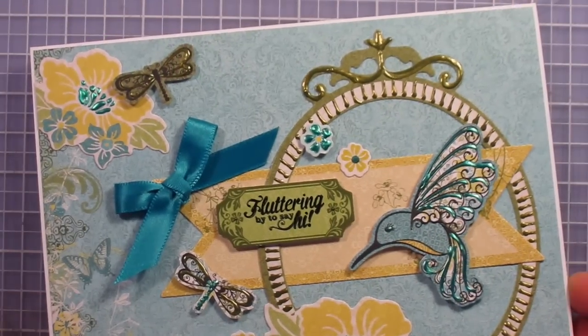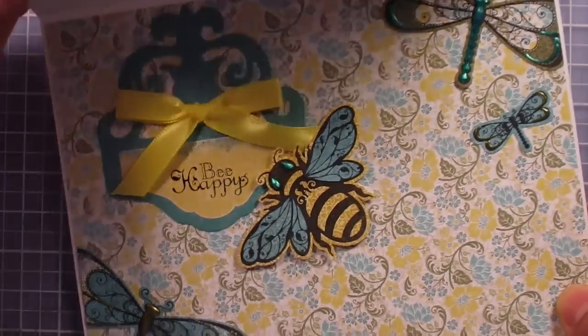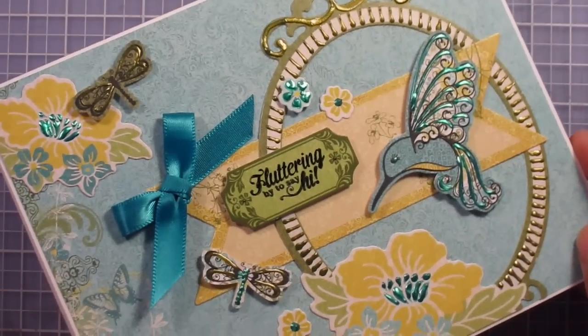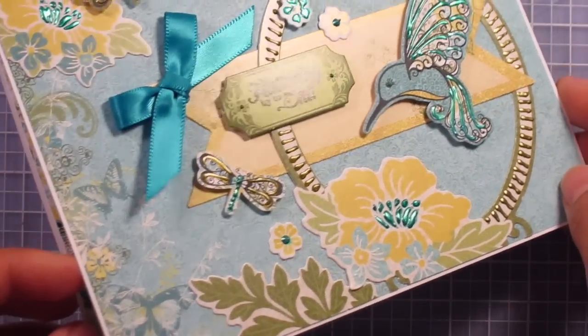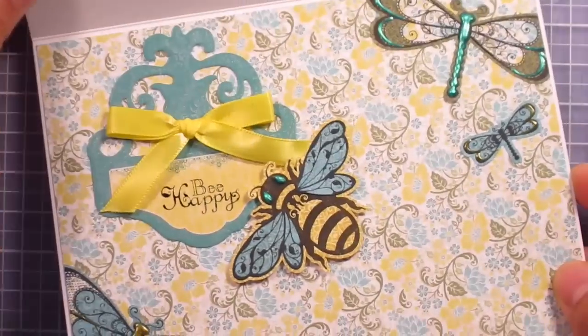Today I have a general purpose card. It says fluttering by to say hi and be happy on the inside. This is using the Butterfly Garden Artful Card Kit and several other little items. Stay tuned to see just how I made this.